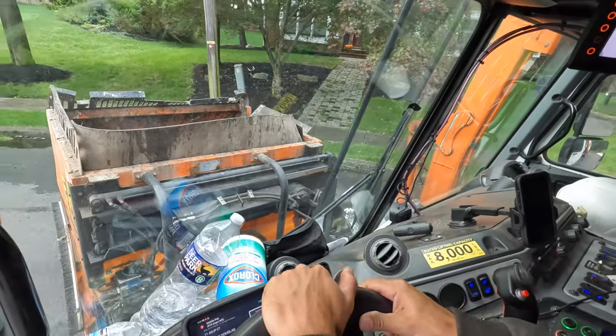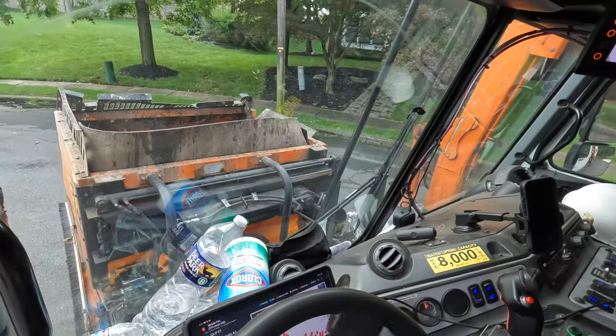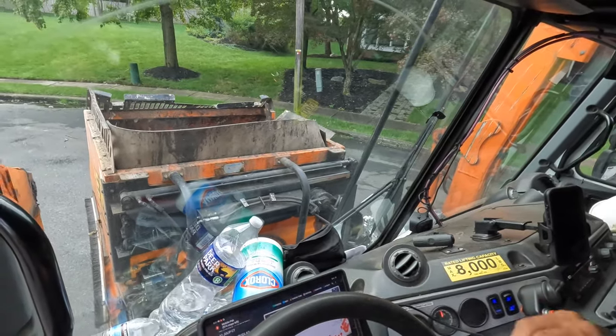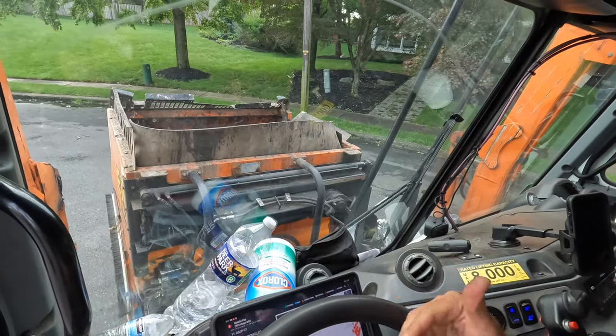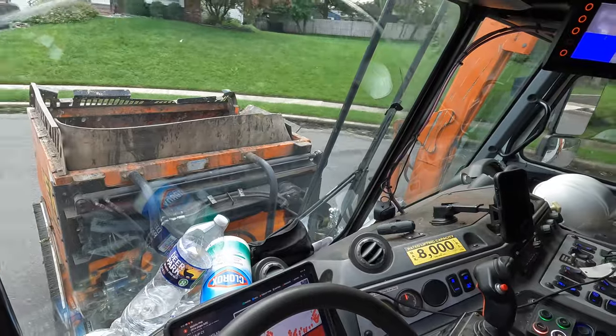Another trick. So I'm backing up, and before I go back into drive, I'm going to cut the wheel the other way to give myself an extra little bit. I always tell my drivers: don't cheat yourself.